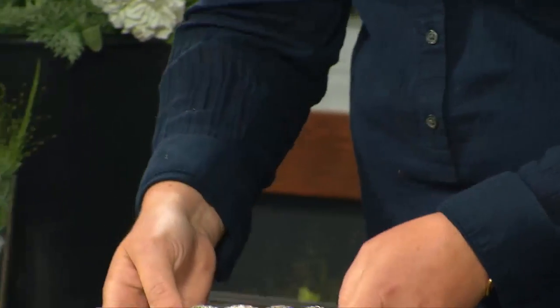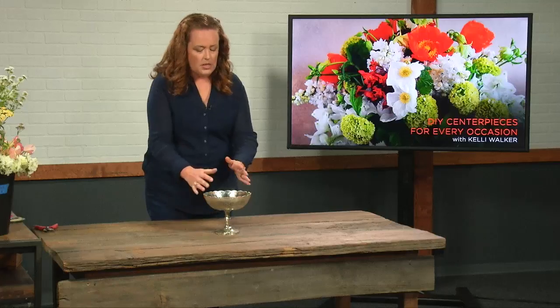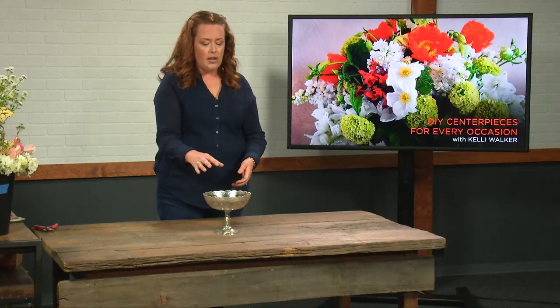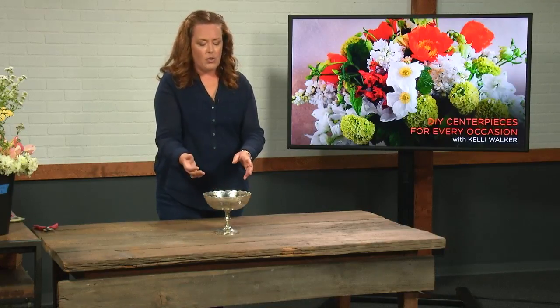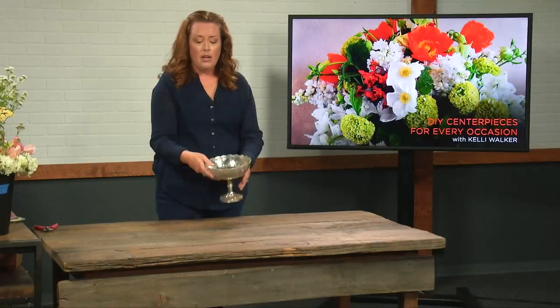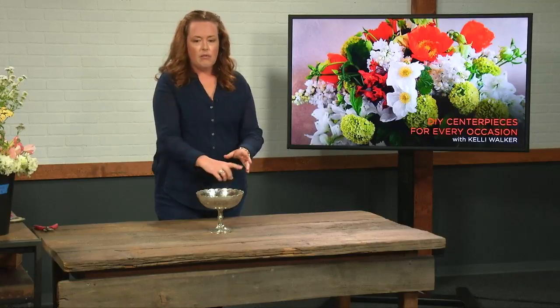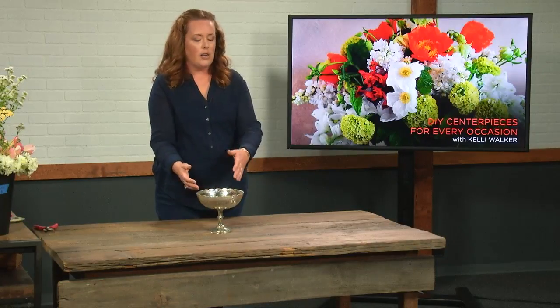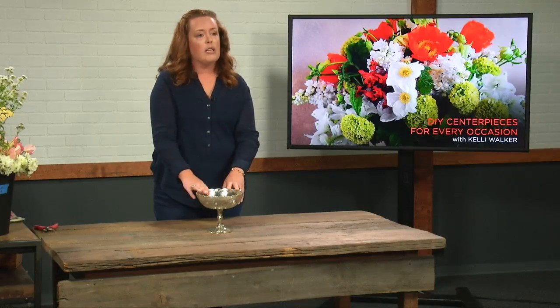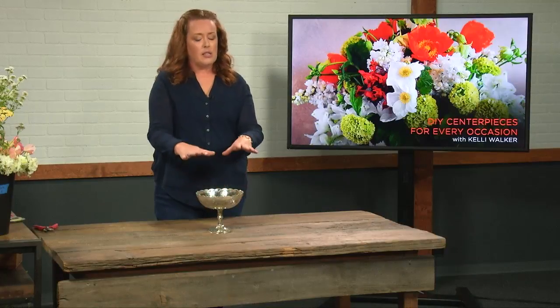Because this particular vessel is fairly shallow, we're going to have a harder time filling the volume of it with short stems. If you were to just start putting flower stems in here, they're going to topple right out because they're going to be too heavy in comparison to their shorter stem. So we're going to create a grid using tape that's going to help keep our stems in place.